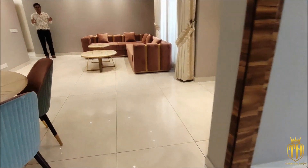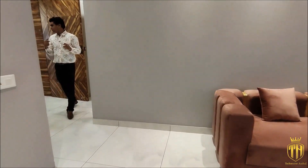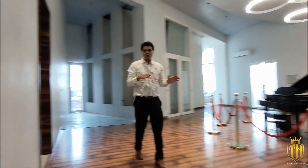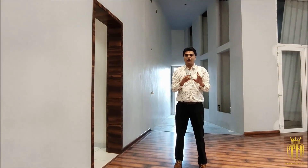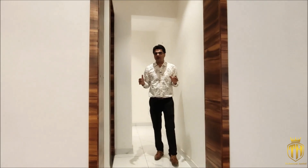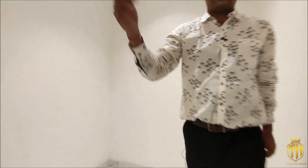Friends, you have now seen the 3 BHK — three bedrooms. Now let's go to the one additional bedroom in the outer area, which is the servant room. Here is our main lobby area. There are two flats per floor, two flats per tower. In 250 square feet, 3 plus 1 is very nice. We have a servant room because servants need to be accommodated separately. This is our servant room — a small space with an attached washroom.